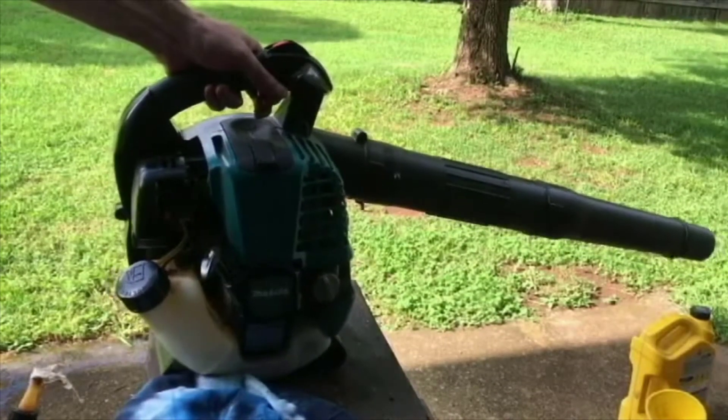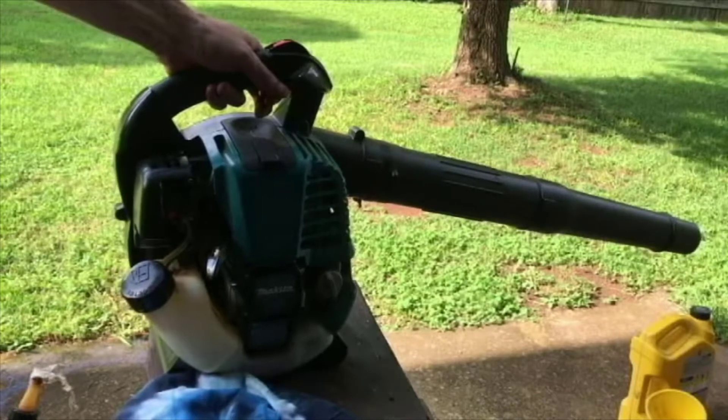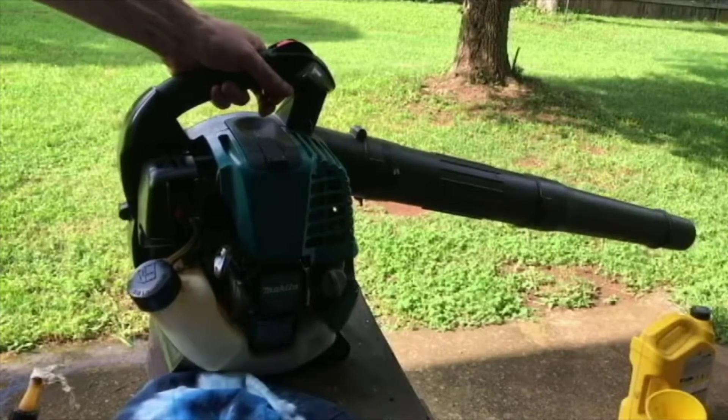It has an airspeed of around 200 miles per hour. Like I said, it's extremely powerful, very commercial duty.